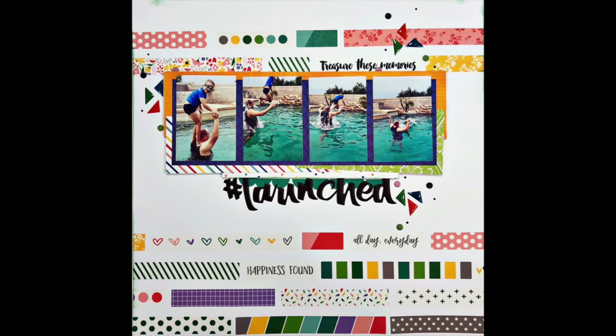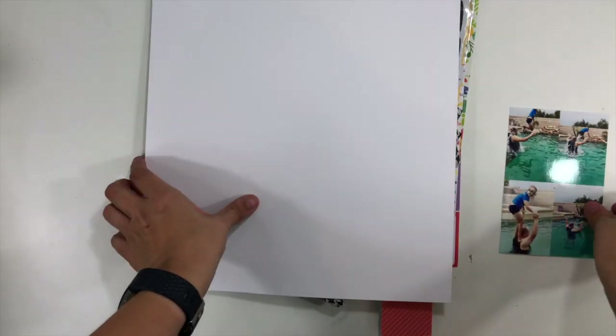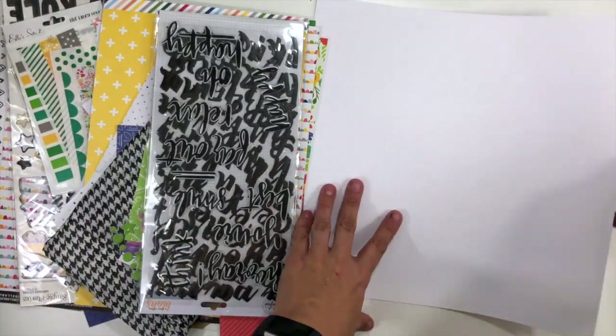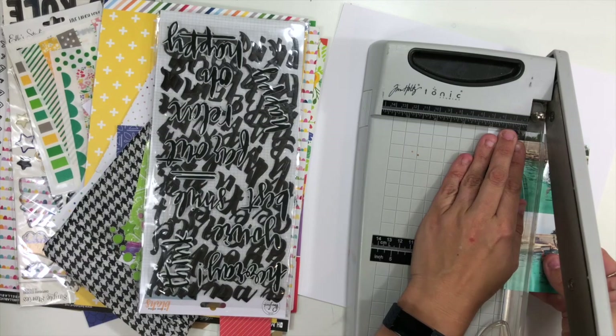Hey everybody, it's Christina from Redefine Creative and I am back with my For the Love of Homemade kits. This is the April kit, which is a really bright, colorful, fun kit.